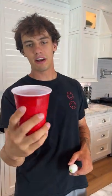Alright, so we just have a little bit of water in our cup. Now we have a little bit less. The ping-pong ball is going in the cup now. We're gonna drop it and we're gonna see if it pops up.